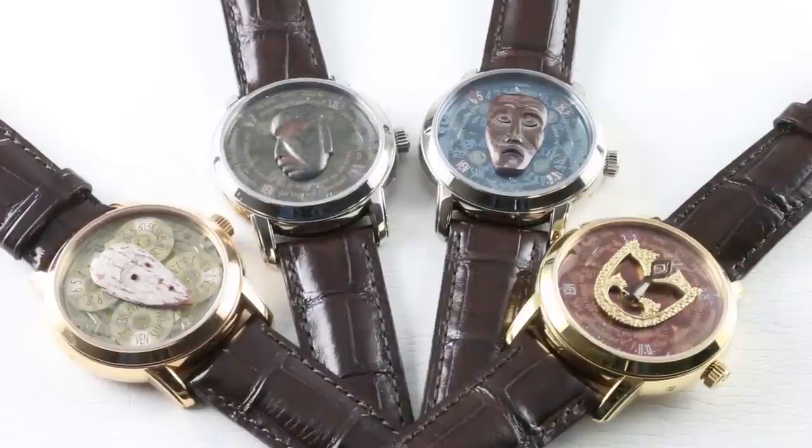So, why have I arrayed four watches with superimposed masks atop smoked sapphire in 40mm cases? That is because today we are discussing one of the high-water marks of Swiss craft art from the 2000s. This is the Vacheron Constantin Métiers d'Art Les Masques Series 3.